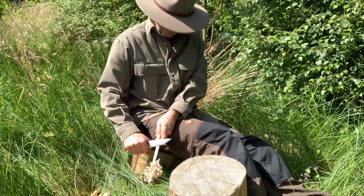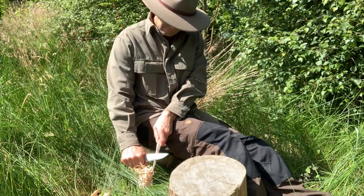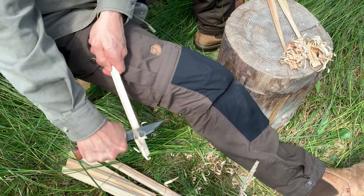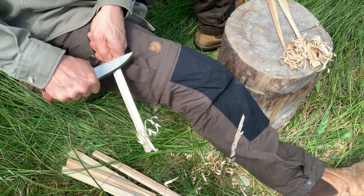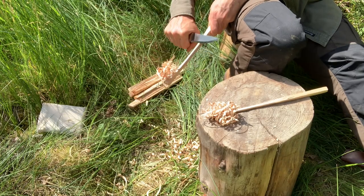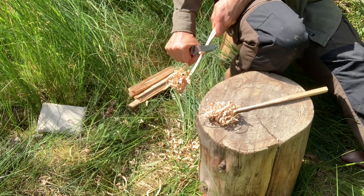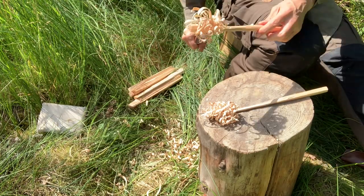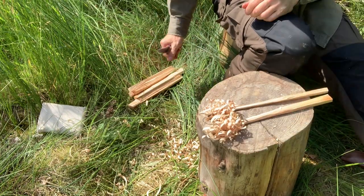I've had this knife for coming up on eight months now. I got it pretty soon after the other one because I had an opportunity — Rob had a gap in his list and I managed to get one. I've actually found that I've used this one a lot more than the Bush tool. This is for me a nicer, more comfortable knife and I just love everything about it. I have done a lot of feather sticking with it.